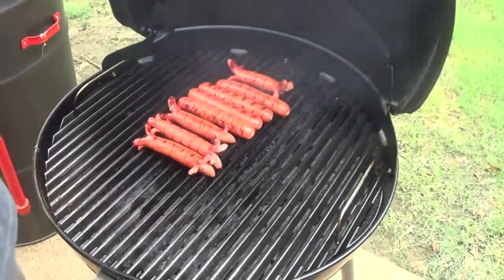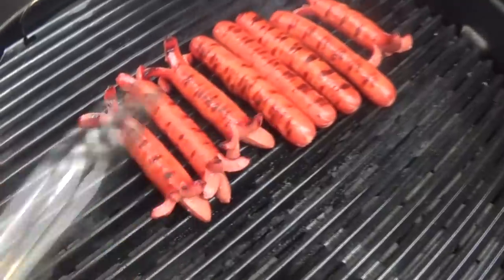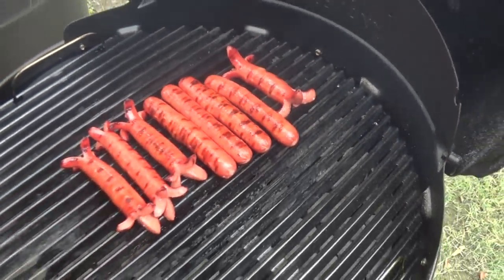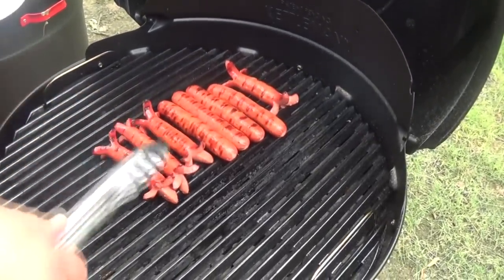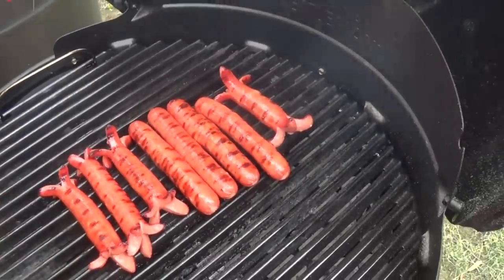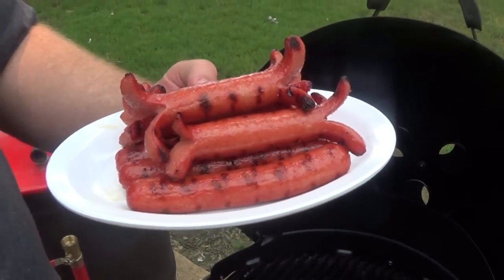Our hot dogs have been grilling for about five minutes and that's how I like to see them. I just want some grill marks on them - I want them blistered up real good, getting some of that grill flavor, that charcoal taste on them. If you want to take them to where they're a lot darker, go ahead - cook hot dogs however you like them. But for me, the perfect Chicago dog is blistered up with some nice grill flavor and marks on it. That's our grilled Chicago dog that we're getting ready to assemble.